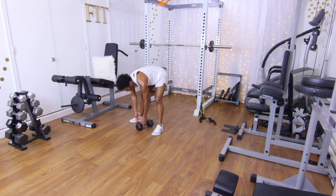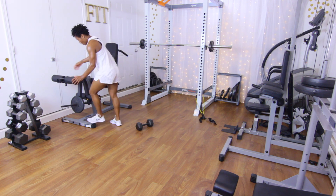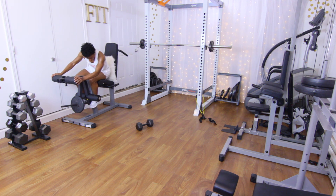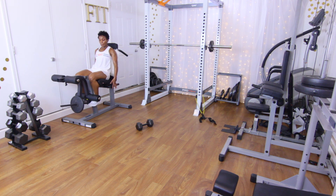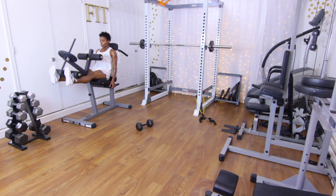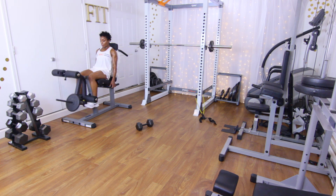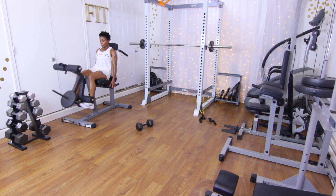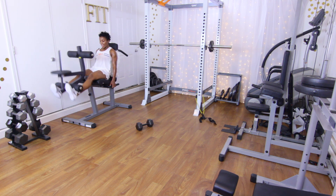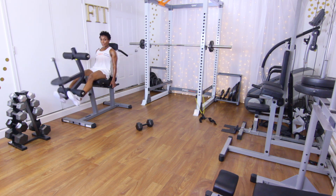Last set — ten reps on the leg extension machine. Make sure you squeeze those quads. Performing 10 reps, counting one through ten.